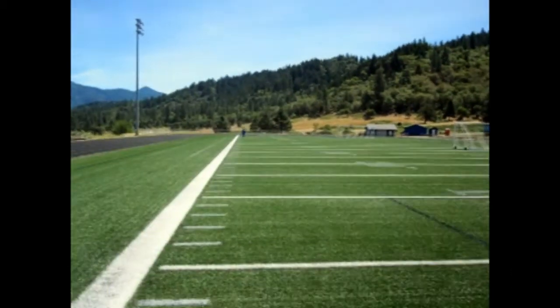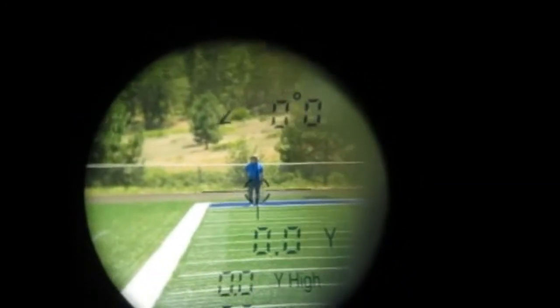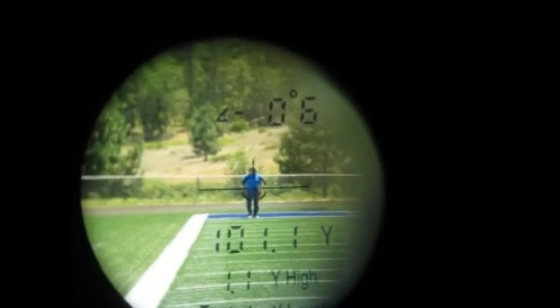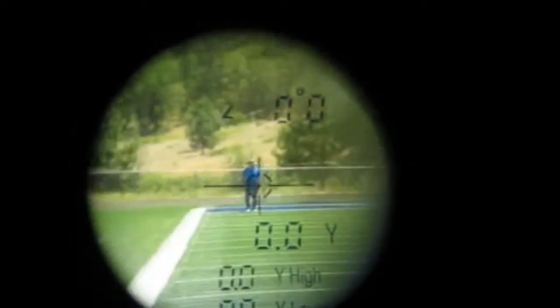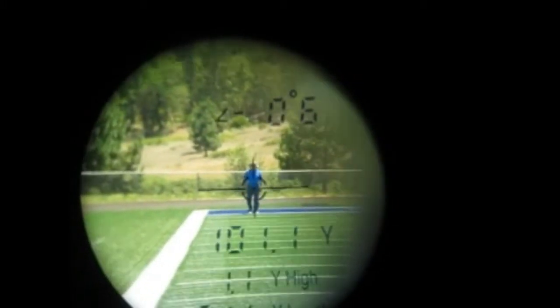I recorded the range on the 100-yard mark. As you can see in the video, it tested 101.1 yards, which has a margin of error greater than what UNI advertises as a 0.33 yard of accuracy. However, in UNI's defense, I did not actually measure out the length of this football field to confirm if it really was 100 yards.